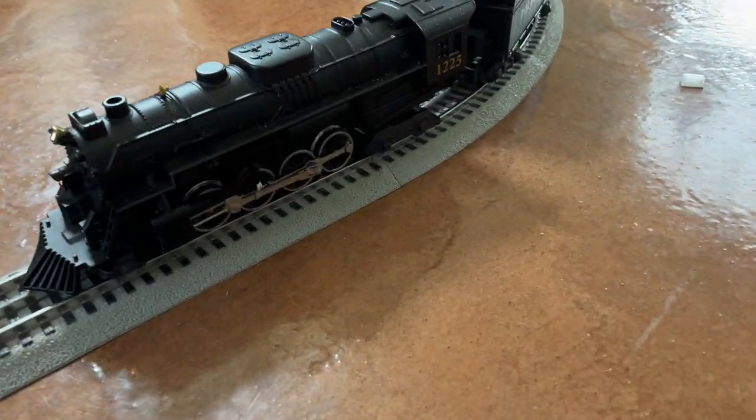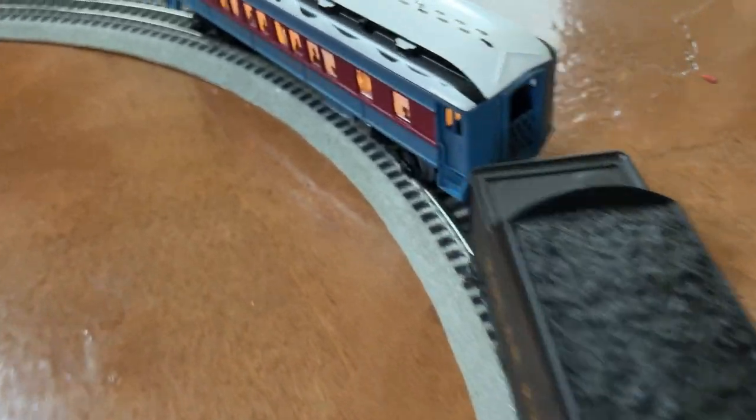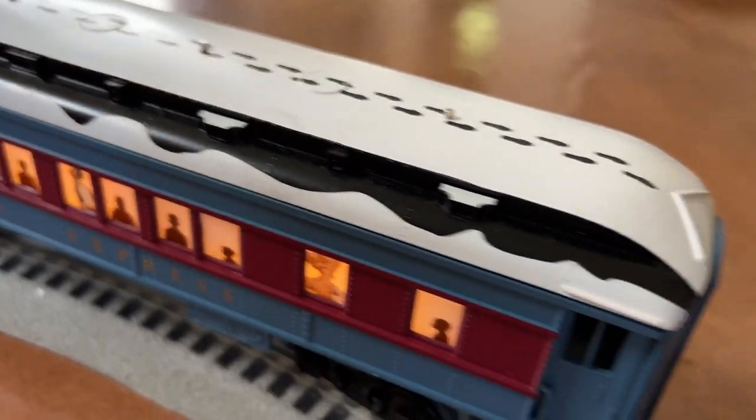Hey guys, today we're going to be looking at this Polar Express train set. This is the one with Bluetooth capability, but for this video we're just going to be taking a look at the train and all the separate cars and everything that it comes with.